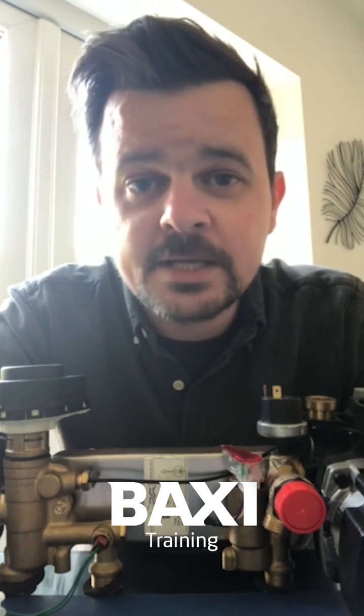Hello, it's me again and I'm back with another one of your burning questions. The one I'm taking a look at now is coming via Instagram from none other than Sean Sullivan, and Sean wants to know how you keep a Duotech 28 HE in engineer mode for longer.